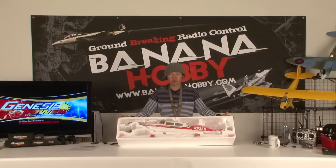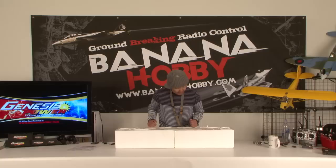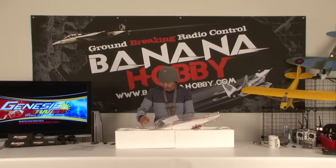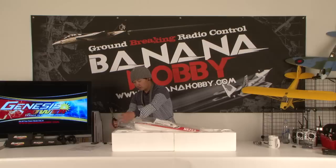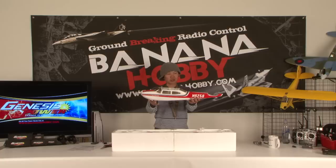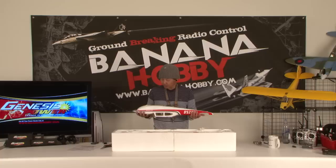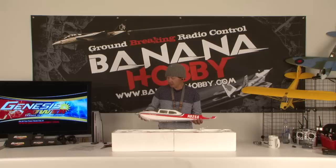This little Cessna 182 ships in a small box, and from the looks of it, it's an extremely scale model. Everything is snug in the packaging — nothing bounces around and nothing will break during shipment. If anything does, we carry full part support. The first thing out is the fuselage. What a good-looking little fuselage — all the decals are pre-applied, push rods are already run, and there are little scale exhaust-looking pipes. Looks like it's going to be a three-bladed propeller setup.